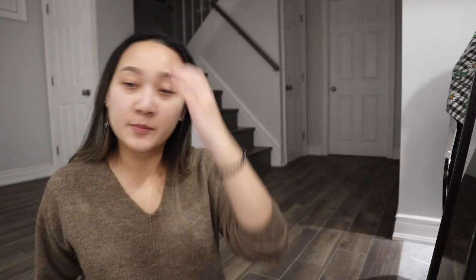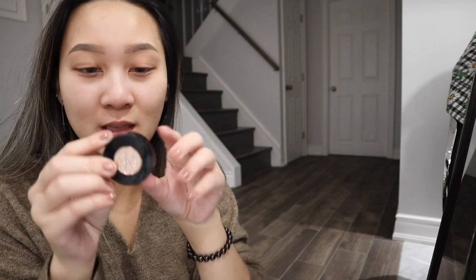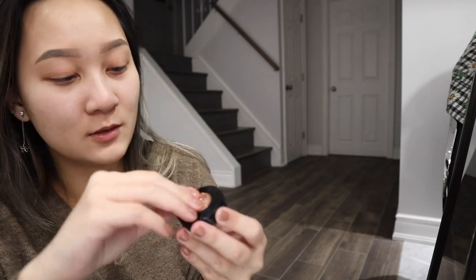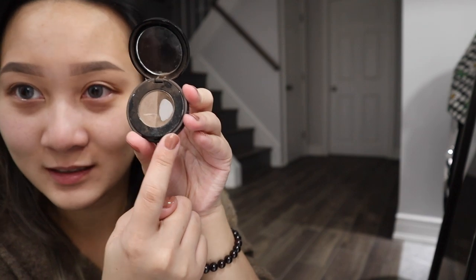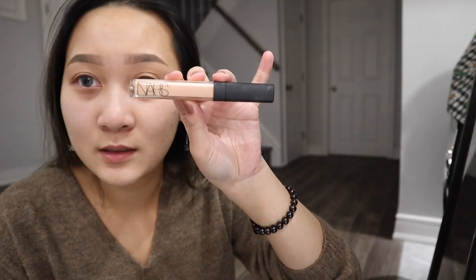I forgot to wipe my beauty blender. I'm using the Anastasia Beverly Hills brow powder duo, and I am using the medium brown one. As you can tell, I usually just use this side — that's the only one I use for my eyebrows. I've been using it for like five years. I love it. And to conceal my brows, I use the NARS concealer in Custard. I usually just put this under the eyes, sort of the nose, forehead, and chin.